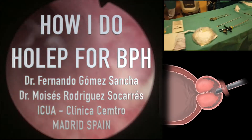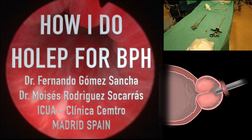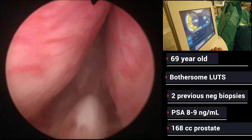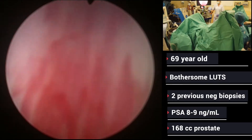How I do HOLEP for BPH by Fernando Gómez Sánchez and Moisés Rodríguez Ocarrás. We're very pleased to be participating in this project from the Brazilian Society of Urology, and I'm going to introduce you to the en bloc HOLEP, en bloc enucleation.